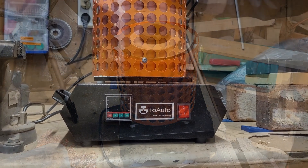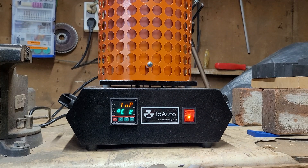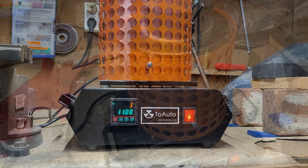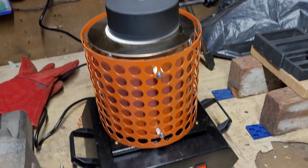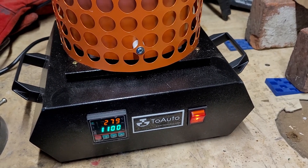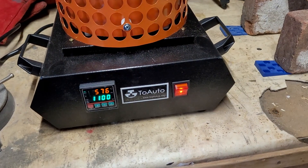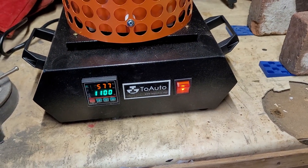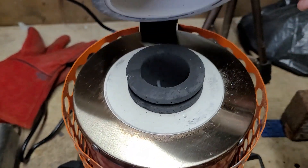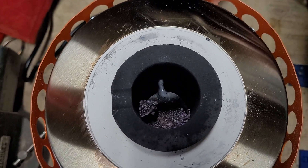Here we go. First update — we're 10 minutes into the melt and we're at 25 percent of the desirable temperature. Going to check back in another 10 minutes. Now 20 minutes into the melt and we're just past halfway to the desired temperature — looking great, nothing particular to see here.